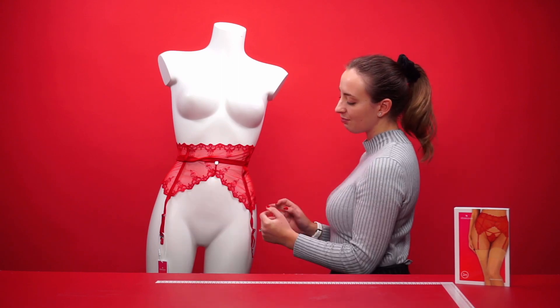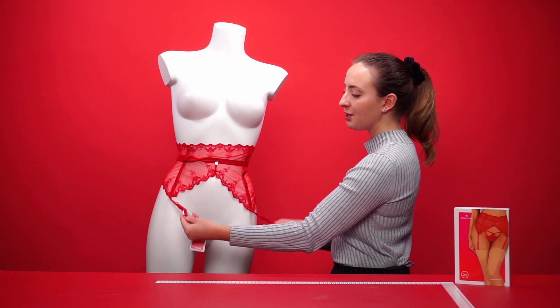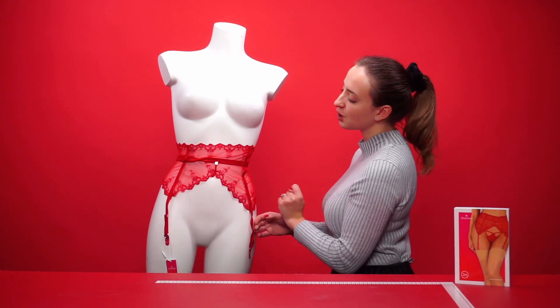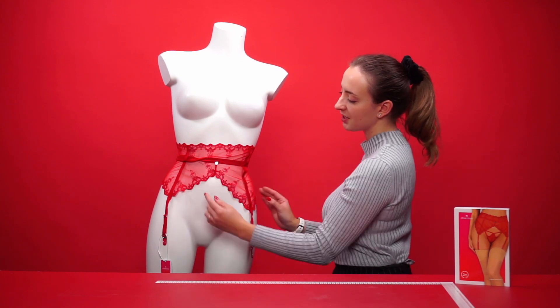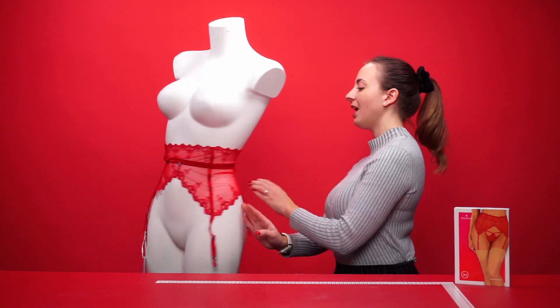As you can see, it's a seductive red color. It features two fasteners at the front which are adjustable, and you can attach your favorite pair of stockings to go with it. It features a silver charm at the front and a beautiful sheer mesh design with embroidered patterns all the way across the border.